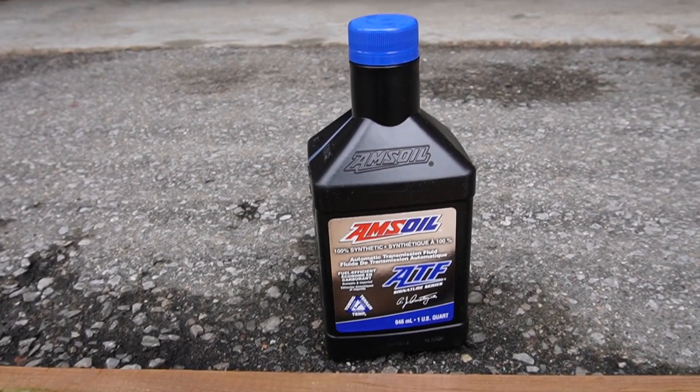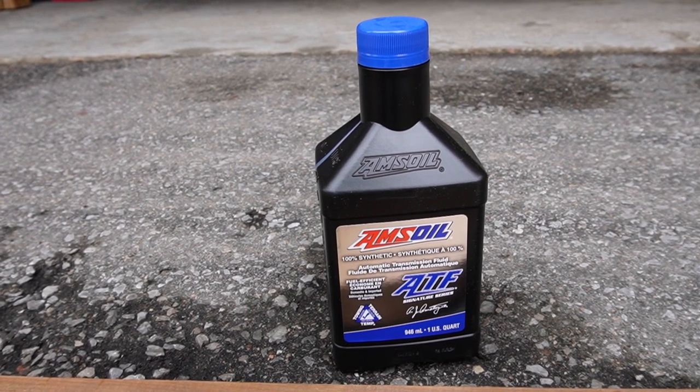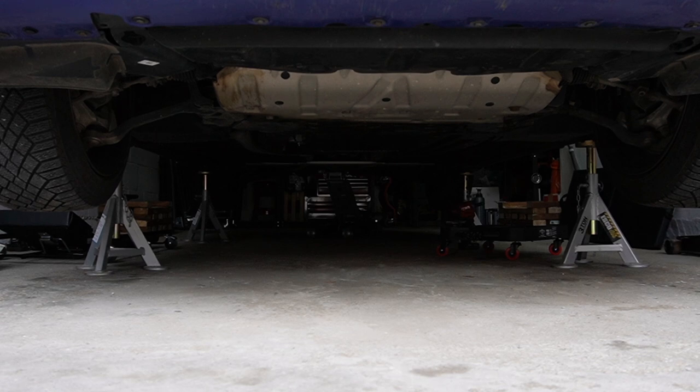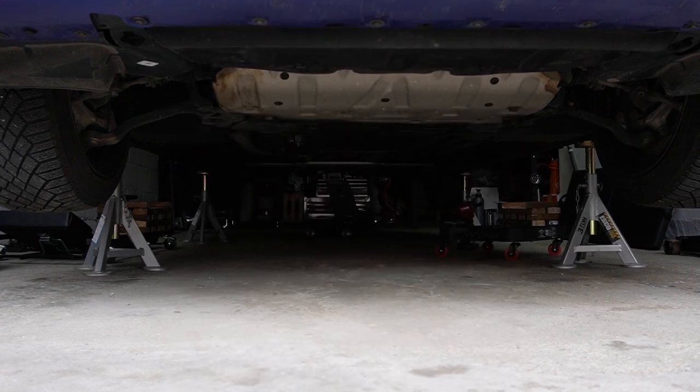Doing a fluid change on a ZF8 transmission is more involved than a simple drain and fill. The transmission oil pan has a filter integrated into it, so you'll want to change the pan filter as well as the fluid inside. The car is jacked up on all fours because there isn't a specific amount to drain and refill — just like differential fluids, you fill it until it overflows. You'll also want a level meter gauge, because even with the car on four jacks, the transmission oil pan may not be parallel to the ground.